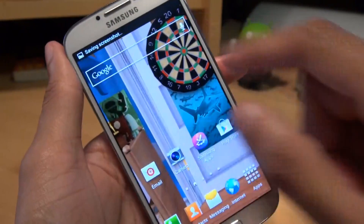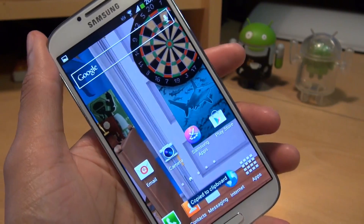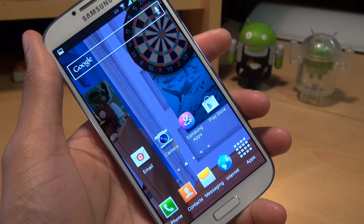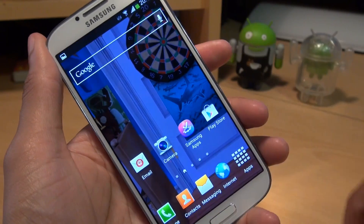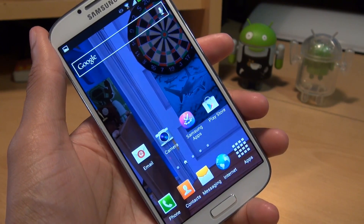You get the sound and it says saving screenshot in the notifications area, and it will say copy to clipboard along the bottom. So that's the first method — just by holding down the home button and the power button simultaneously for a couple of seconds and it takes a screenshot of whatever you have on the screen at that particular time.